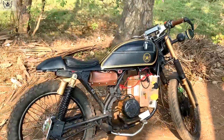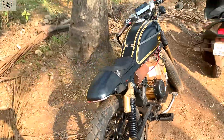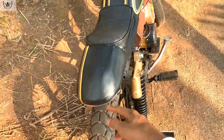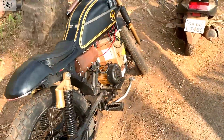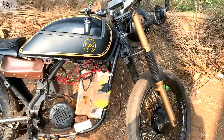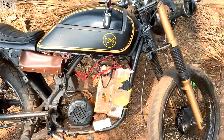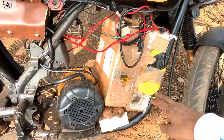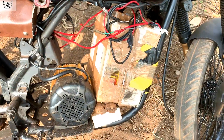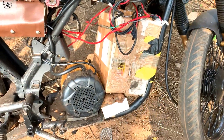Almost everything is custom here — the hump made using fiberglass, batteries made using lithium-ion cells. I used scrap laptop batteries and took the cells out. Here's the battery; this thing needs to be covered but right now I don't have the stuff to do it, and because of the lockdown I cannot actually buy the stuff.